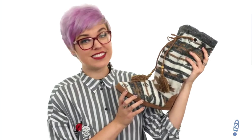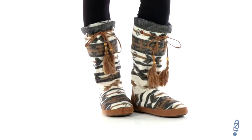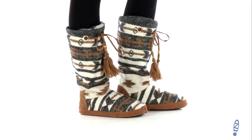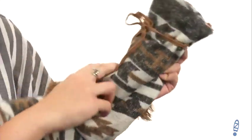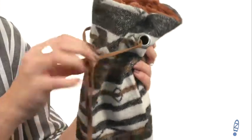Hey guys, Autumn from Zappos here, and this is Juno from M&F Western. These cozy slippers are made with a soft fabric upper. It's got a Native American inspired print for a cool look. You do have a tie at the top to give it a little bit more of a secure fit.